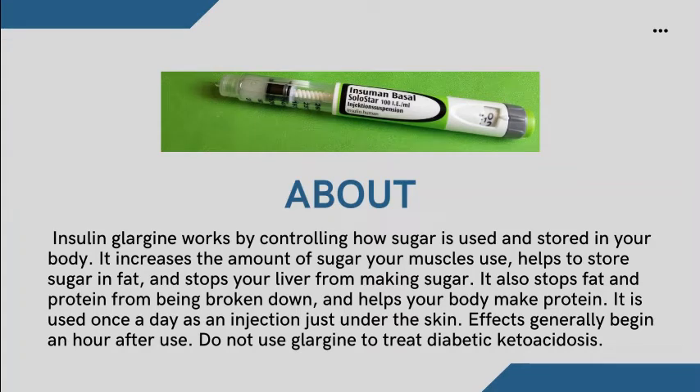Insulin Glargine works by controlling how sugar is used and stored in your body. It increases the amount of sugar your muscles use, helps to store sugar in fat, and stops your liver from making sugar. It also stops fat and protein from being broken down and helps your body make protein.